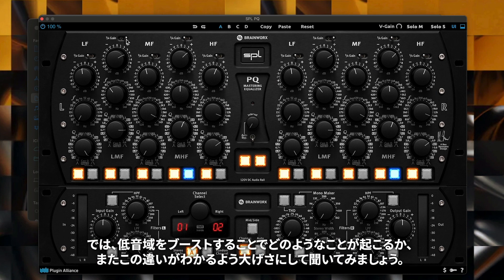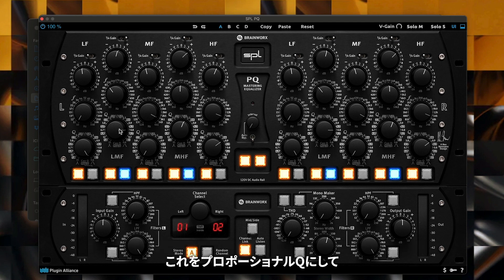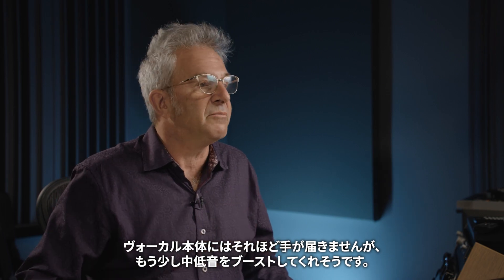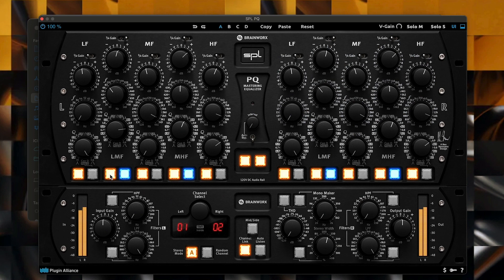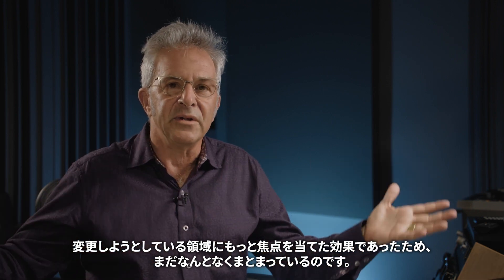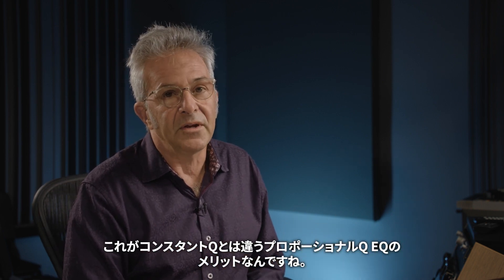You'll also see in the UI that the white boxes indicate the Q for the proportional Q compared to the Q for the constant Q — they start really broad and get narrower as we go around to the left. Boosting in the low end, a little boost gives that big broad change. But when I put it into proportional Q and increase even more, it doesn't pull up so much of the belly of the kick drum, doesn't reach up so far into the body of the vocal, but gives a little bit more of that mid-bass boost. With an 8 dB boost in proportional Q it stays focused rather than creating a broad bloated overall sound.